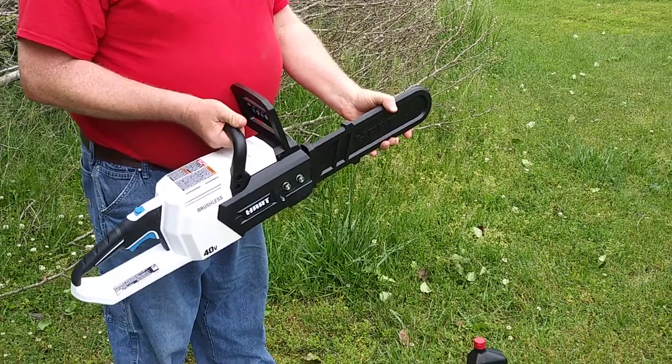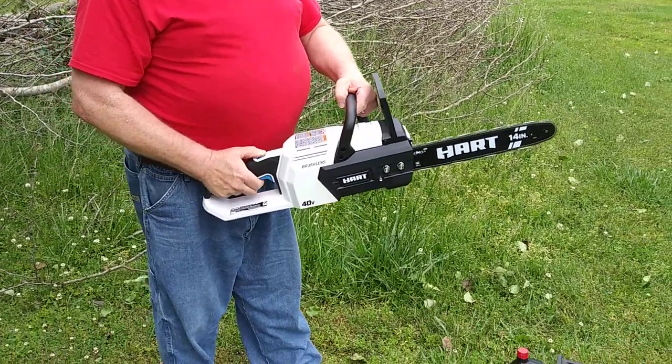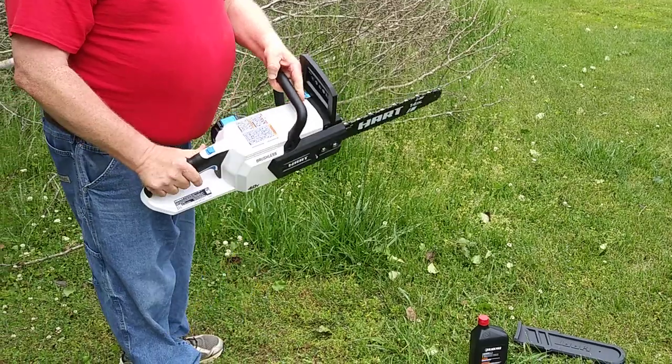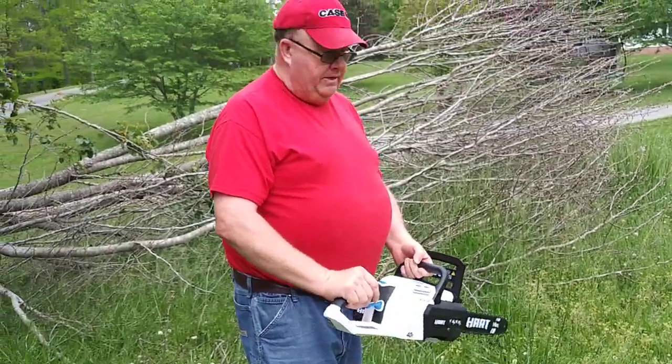I am going to remove the bar guard and give her a test. It does have a little lag between trigger pulls, but I am sure that is for safety more than likely.